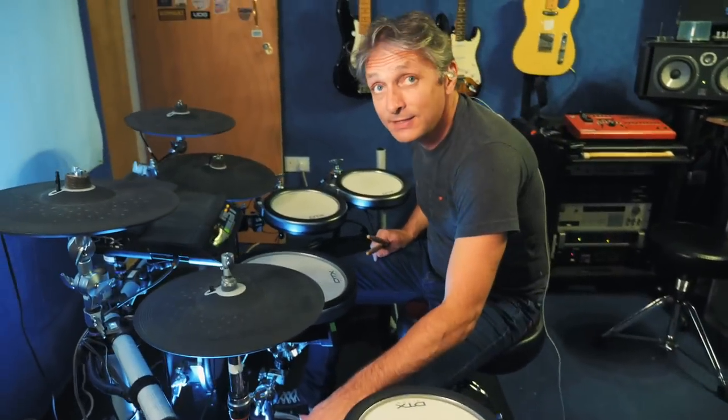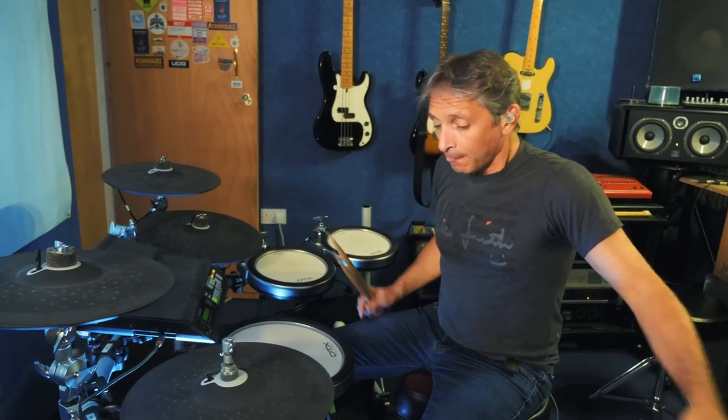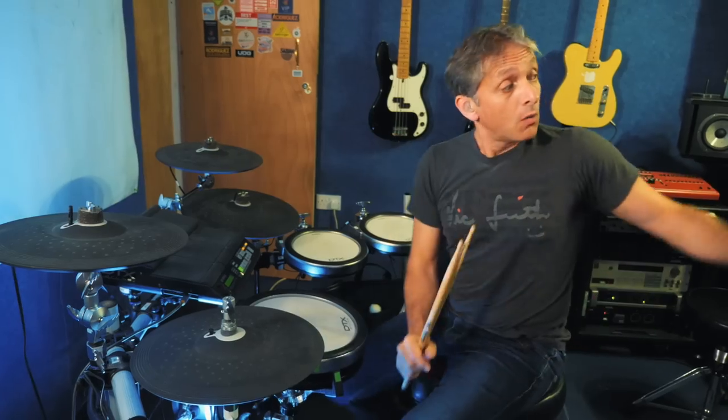Everything runs through this chaos pad here. When I say everything, the outputs of the brain — the module, the DTX 900M — everything runs out of there into this, and then out of there to the speakers. That's pretty much it. It's just two bits of kit. And over there, there's a computer which has Ableton on it. But at the moment, what you're about to hear, nothing's coming from Ableton — it's all coming from the kit.